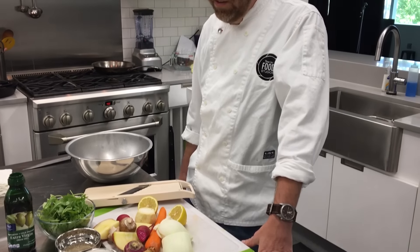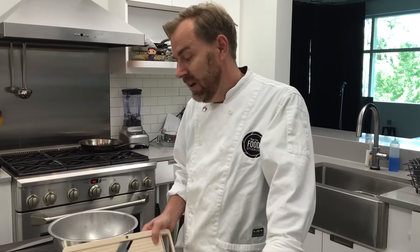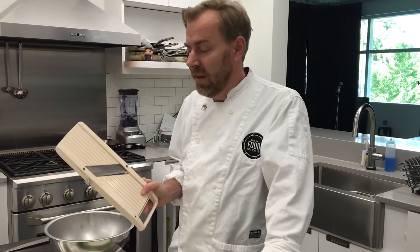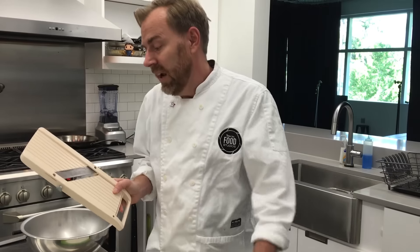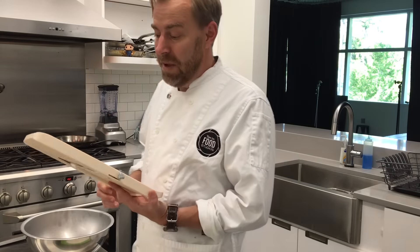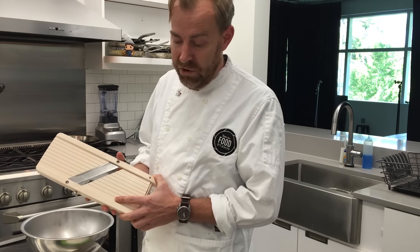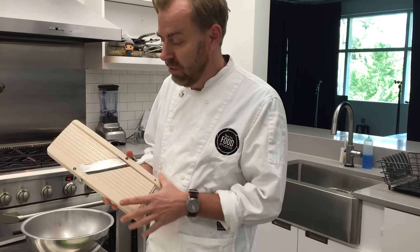Basically, all you need for this is a pile of trimmed vegetables like we have here, and a Japanese mandolin right here. A mandolin — these are available online from Amazon, or at an Asian grocery store, or any kind of kitchen supply store. And they basically can do paper-thin slices of whatever you need, mostly vegetables and fruits and stuff like that, which is what we're going to do here.